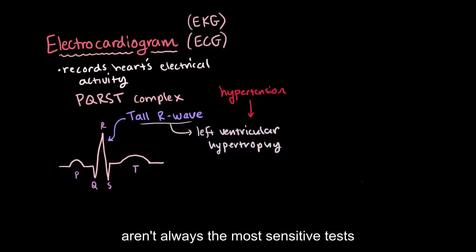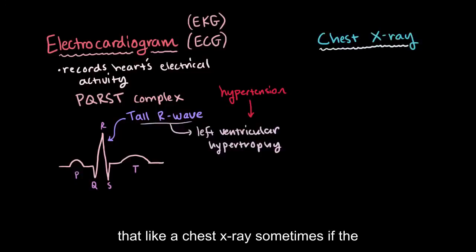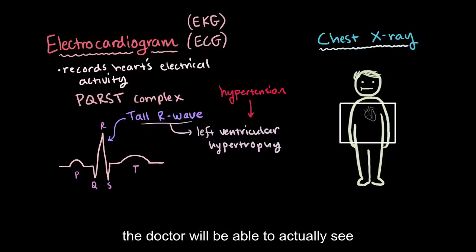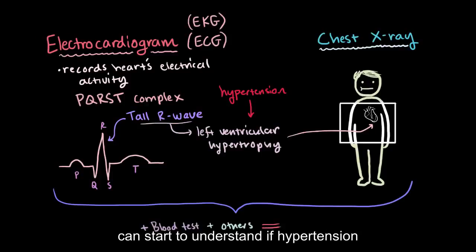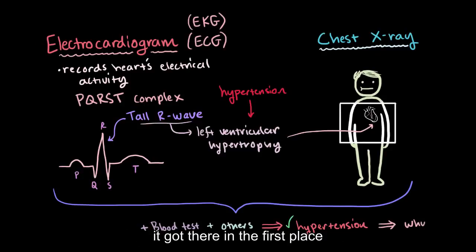These aren't always the most sensitive tests, though, so sometimes it's valuable to look at something else in addition, like a chest X-ray. Sometimes if the patient has an enlarged left ventricle, the doctor will actually be able to see that on a chest X-ray. Used together, along with these other tests, the doctor can start to understand if hypertension is present, and if it is, understand how it got there in the first place.